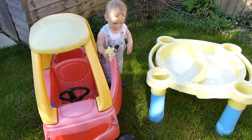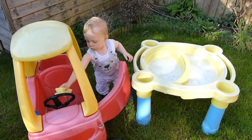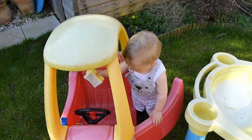Good boy Alex, are you cleaning? That's a good job! Taking it very seriously, aren't you?